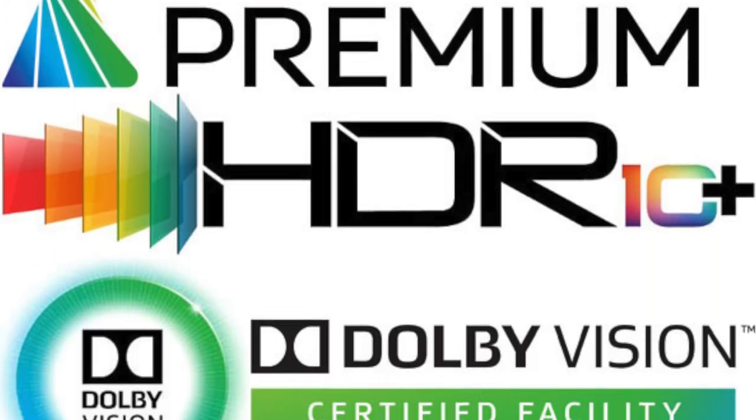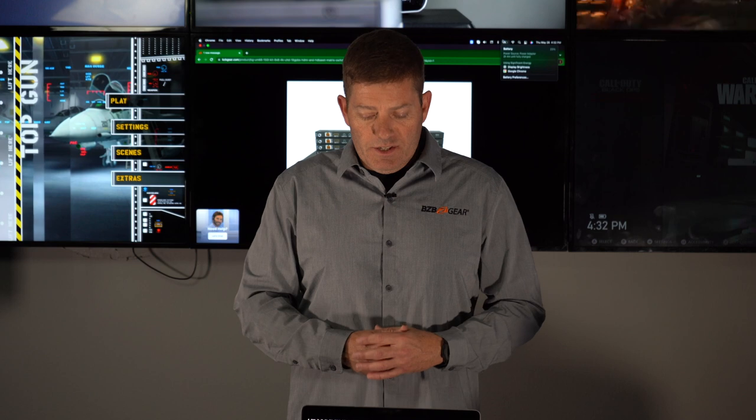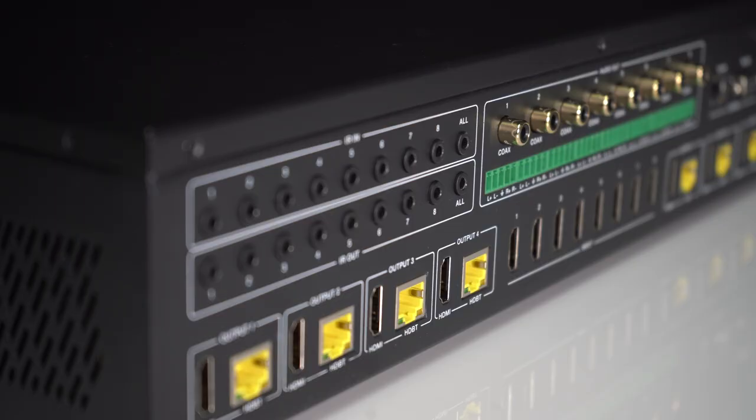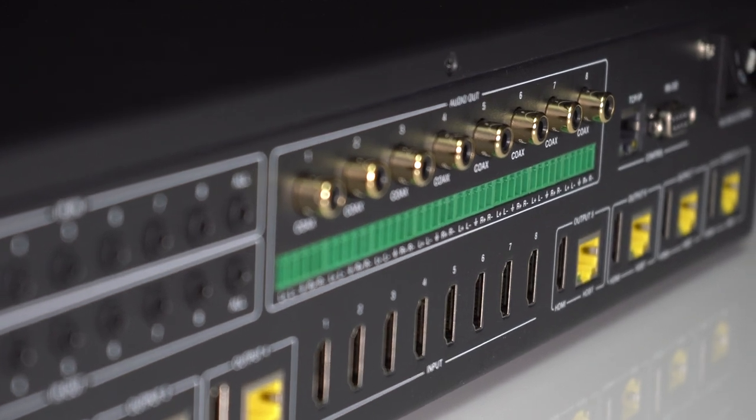It supports HDR10, Dolby Vision, and even HLG. It supports a lot of different audio formats including Dolby HD, DTS HD Master, and LPCM. You can de-embed the audio using the digital coax outputs or the analog outputs.